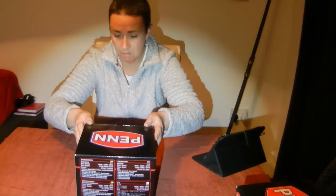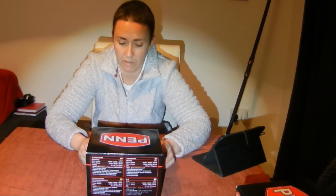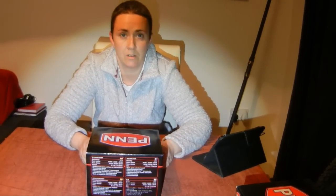Today's video is the first of four installments about a new reel we've just purchased — the Penn SpinFisher Long Cast. This first video is going to be an unboxing.